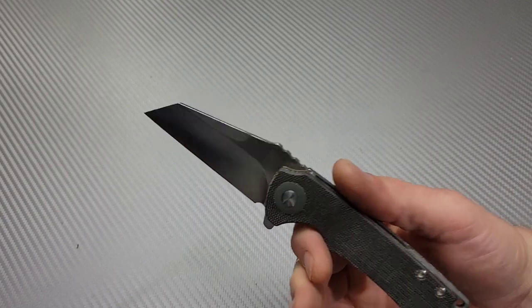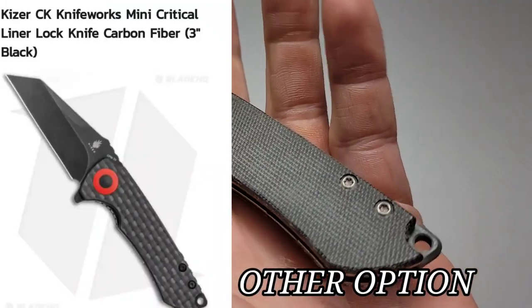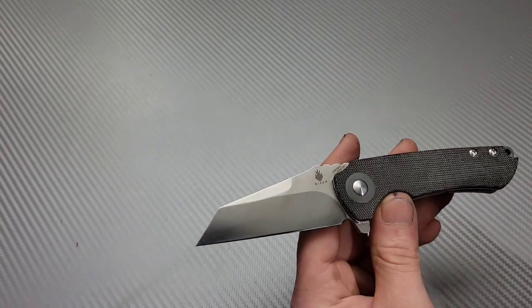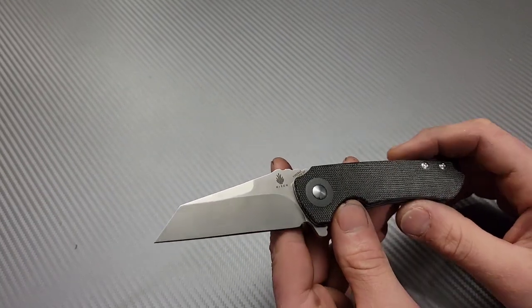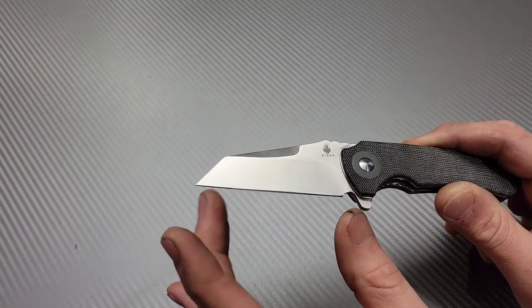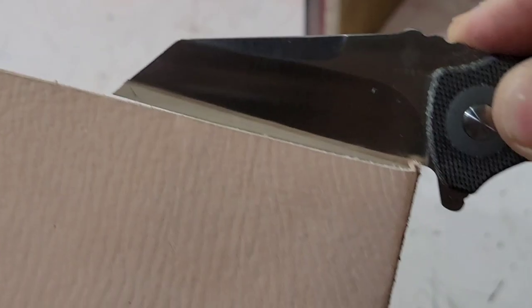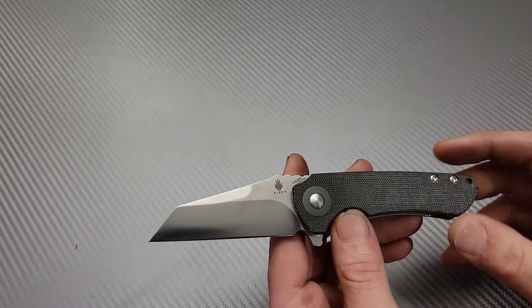I got this for right around $100. The beauty of it is that it's 3V — gray micarta, steel liners, and a deep carry clip that we'll get into. It's a wharncliffe blade shape, or a modified wharncliffe — you can call it a sheep's foot if you want. The edge is not 100% flat; it does have a little bit of taper at the tip, but it's flat enough. Basically a flat edge, which would indicate a wharncliffe.